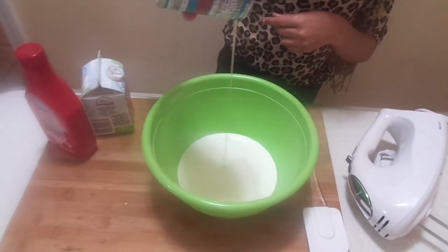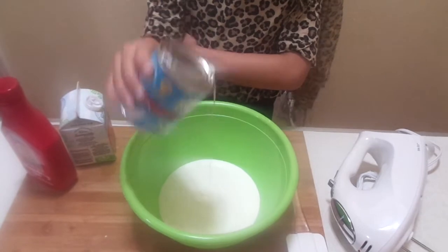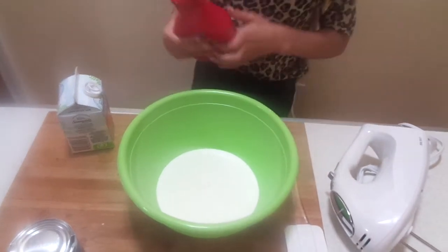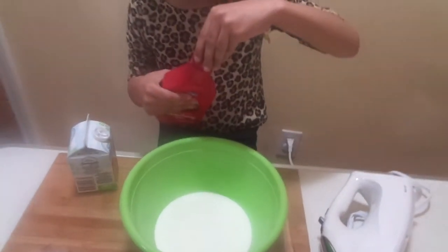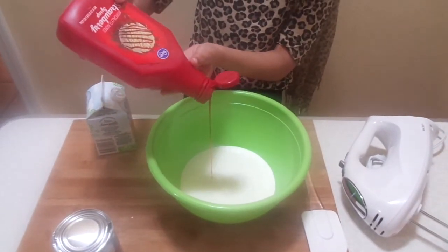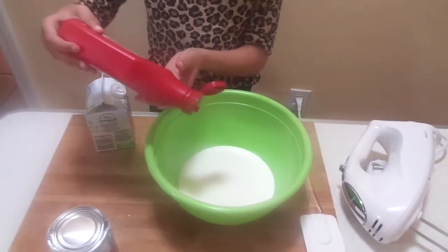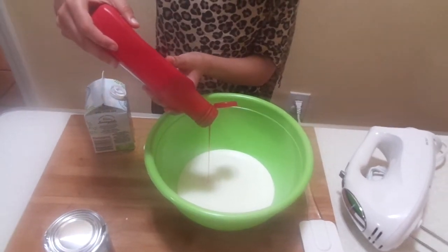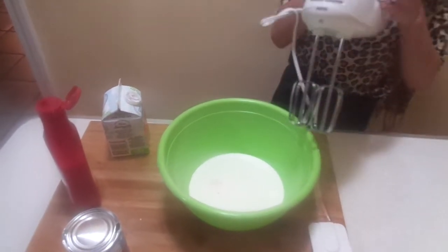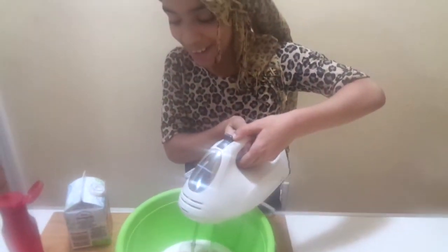About two to three tablespoons of sweetened condensed milk. Okay, that's enough. Now we add strawberry syrup — about two tablespoons, but I'm going to eyeball it today. A little bit more. You can also adjust how much strawberry syrup you use depending on how pink and how sweet you want your ice cream to be.